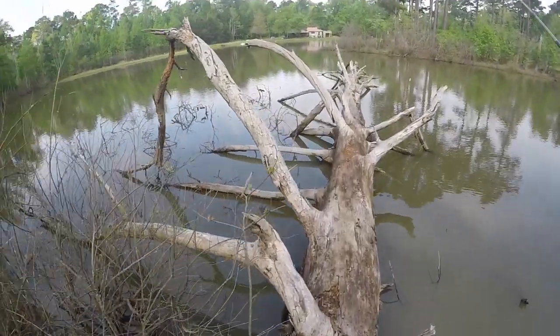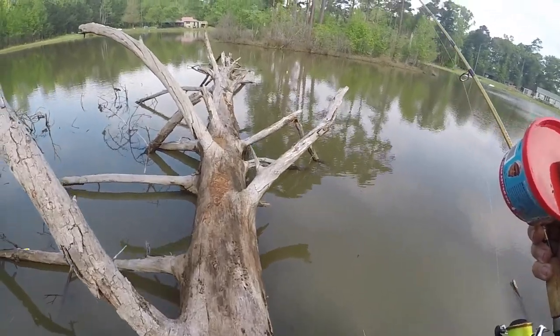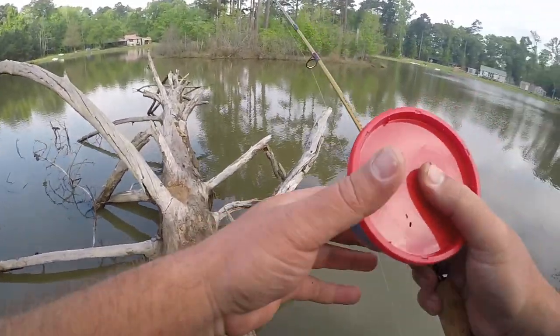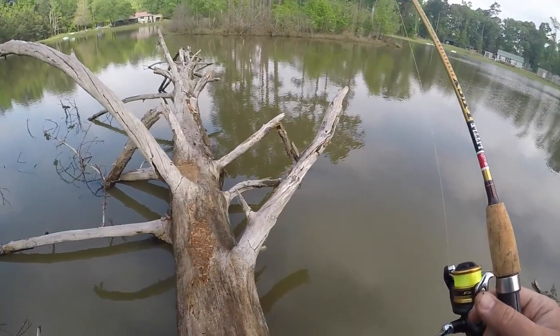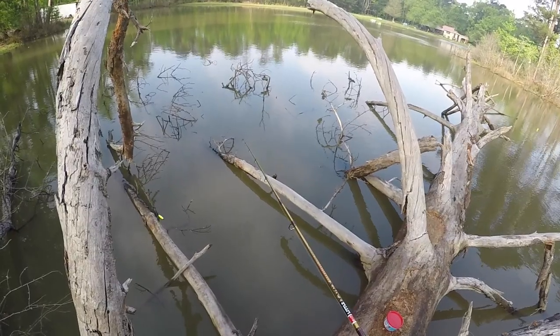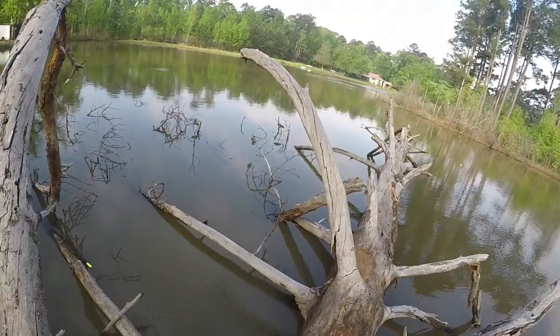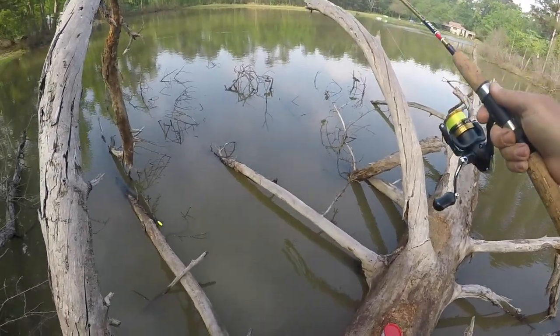Alright, this spot has this tree here that you can walk down, and I've caught a lot of fish suspended amongst the brush here.